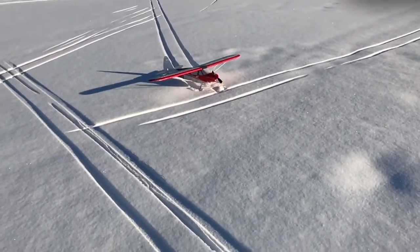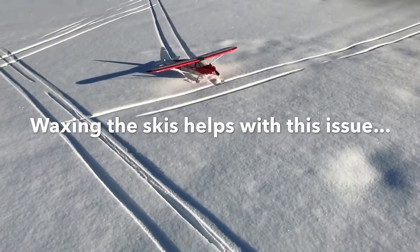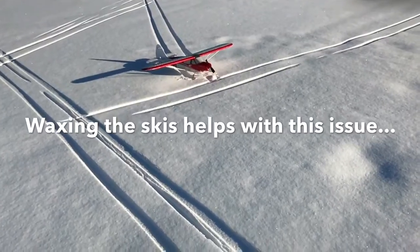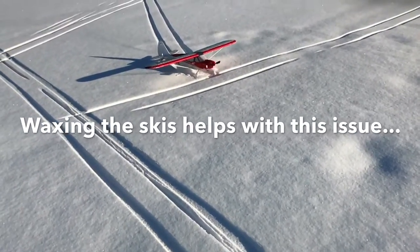Didn't carry enough power through that one. You gotta be real gentle and use soft field landing techniques, just like you would in full-scale — that way it actually works, otherwise you get stuck like that.